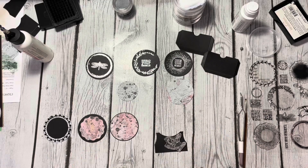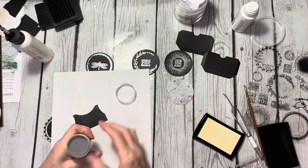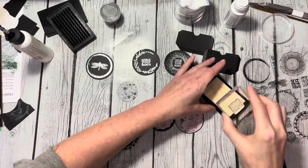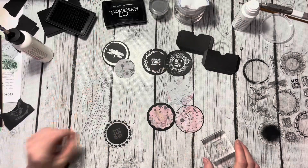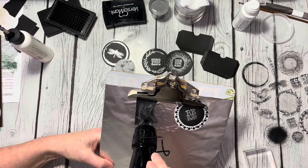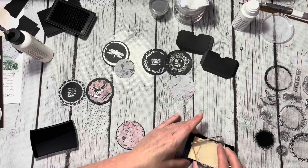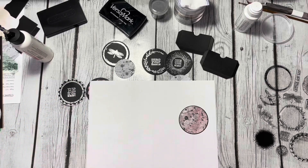Of course I can't leave the coins just plain, so I have to decorate them. I grabbed this little bird from the Artist Trading Coin stamp set, stamped that with Versamark, and put some more silver embossing powder on it. Then I grabbed another stamp from the same set and stamped this little 'Be in the Moment' text inside the next coin. Before moving to the third one I grabbed those two and heat embossed them, then cut out the little bird with the matching die.